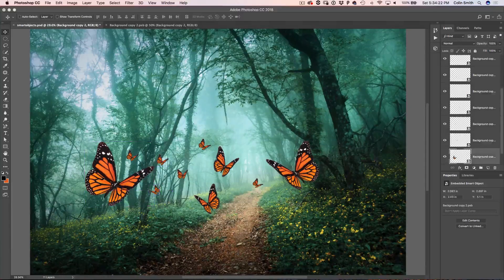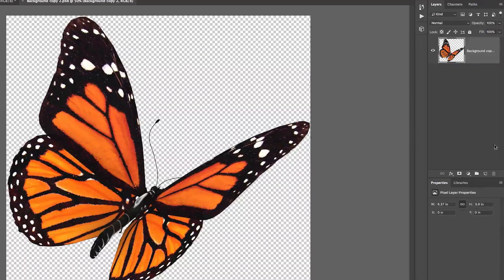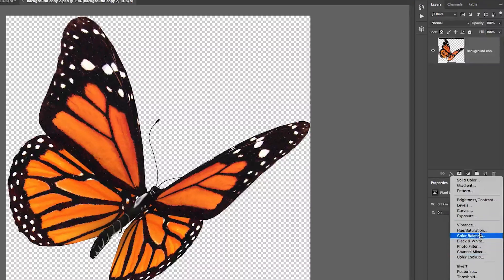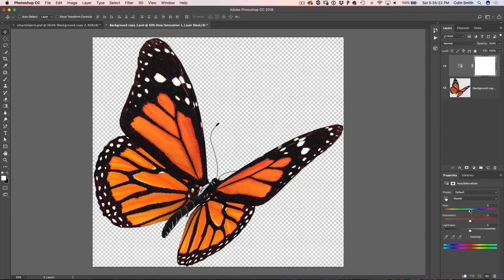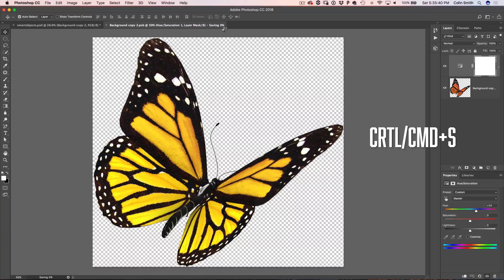Notice we go inside the bag. Now we're inside the smart object and we'll make some changes — let's apply a Hue/Saturation adjustment layer. Adjustment layers are a great way to work inside smart objects because they keep everything non-destructive. Let's drag the hue to make it yellowish. If we go back, notice they are all showing orange. If I save and close it, we go back and notice they've all updated — all of them are now yellow. So changing one changes them all.